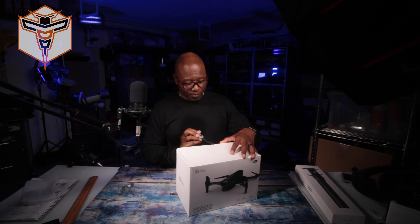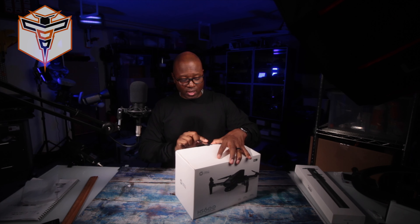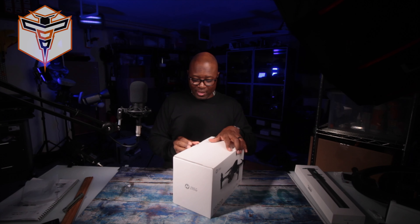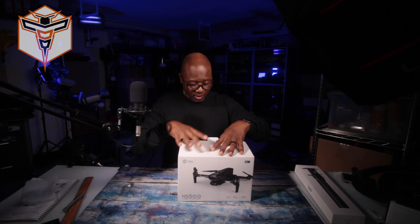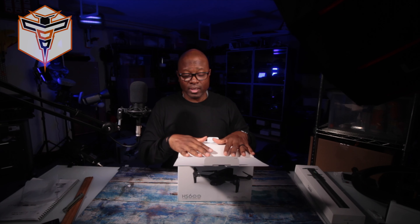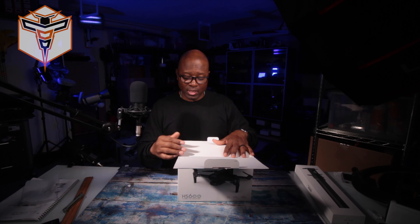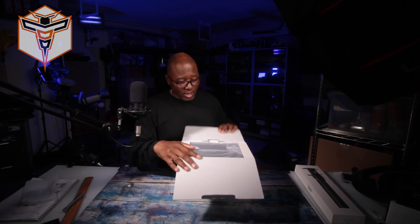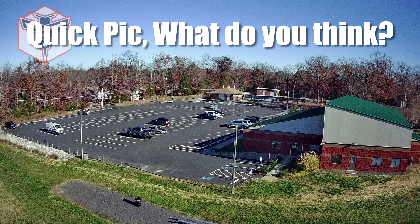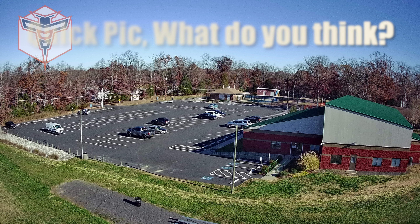I actually already have the HolyStone 720, 720G, and 720R series drones — all of them are fantastic. They're all over 249 grams, I love the cameras, they're all 4K and take phenomenal photo and video. I'm really looking forward to this one because even though I have the HolyStone Remote ID module, this one has Remote ID built in, which means I'll likely use it for commercial purposes.